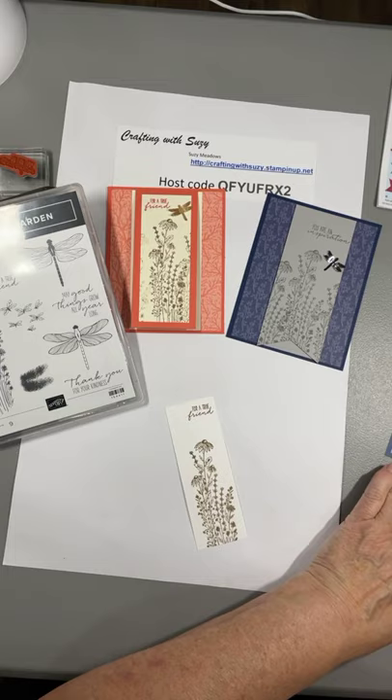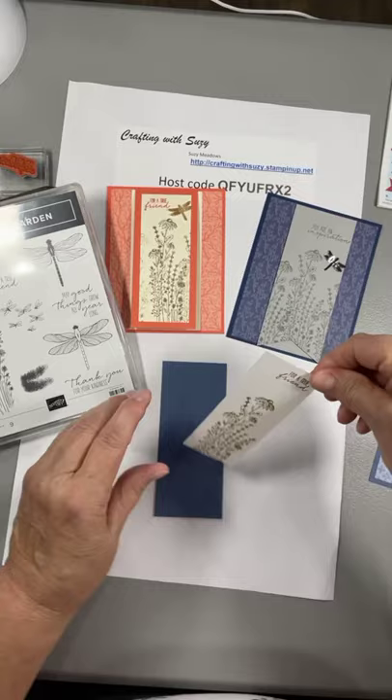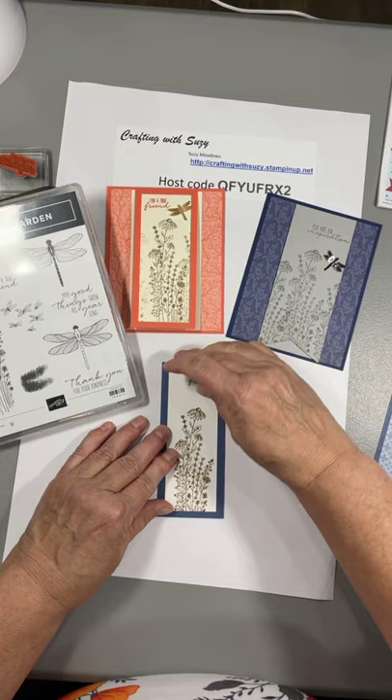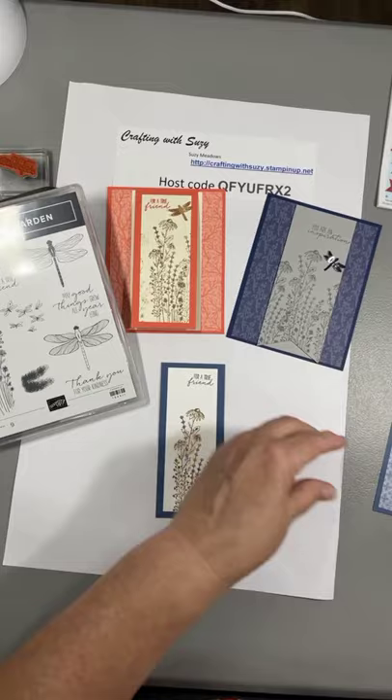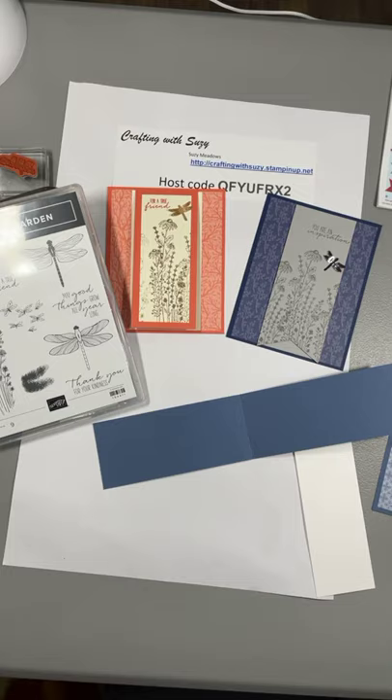Good deal, now this is going to go right here in the center. We'll put a little bit of glue here and center it. This is a really easy card and I like it because it's different — it's not your standard card.